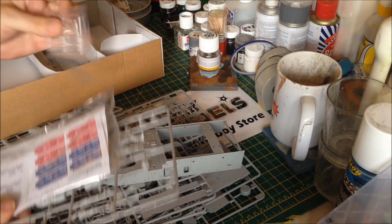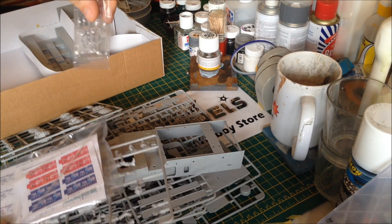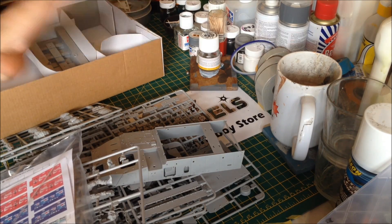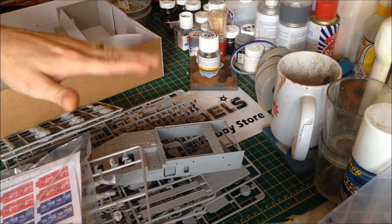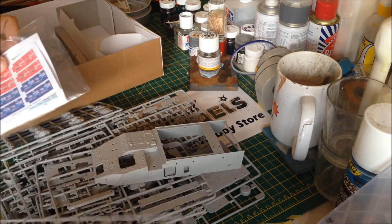We have standard clear parts. I'm not taking these out of the bag because I want to keep them unscratched. There are clear parts for headlights and other parts, and there's a separate sprue for the driver's viewport hatch — you can have it open or closed, and if it's open it has glass around the edge, but I'm not going to be using that.